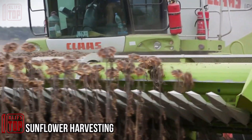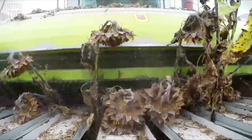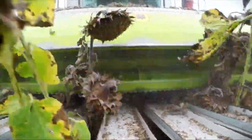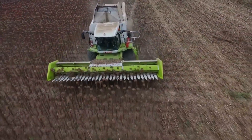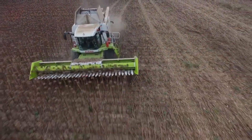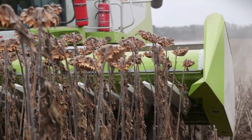Experience hassle-free sunflower harvesting with the revolutionary Sunmaster header. Say goodbye to concerns about row spacing, sowing direction, or sunflower variety. This header is engineered to excel in diverse conditions, offering a wide working range of 4 to 9.4 meters and perfect compatibility with all combine types.